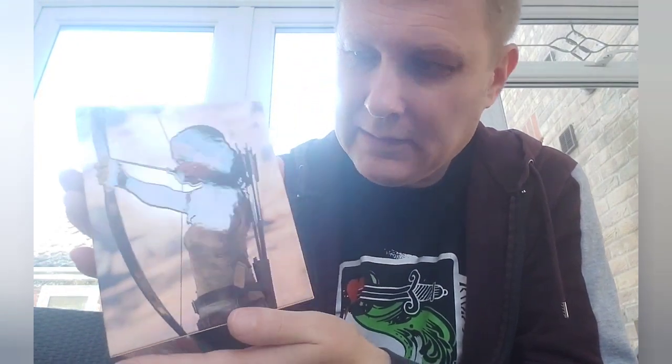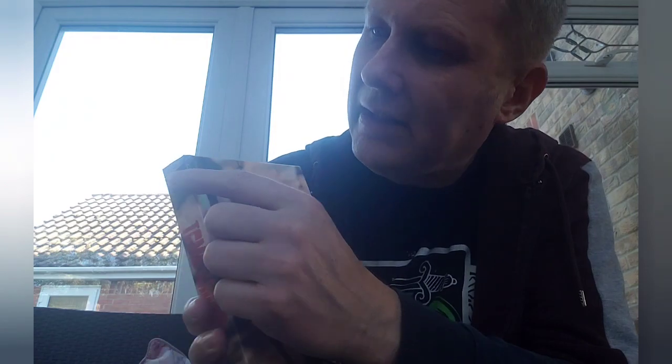On the back we've got spot gloss of the character. Unfortunately this did come with a slight bit of damage — the corner there is a little bit crunched in. It was listed on the advert as that, so I was aware that was what was going to be in the edition.